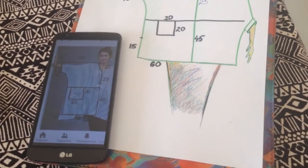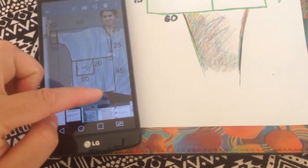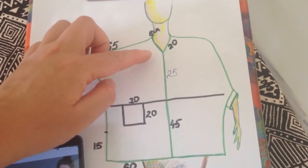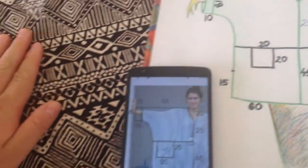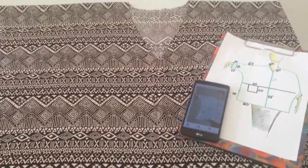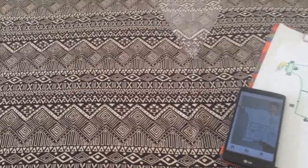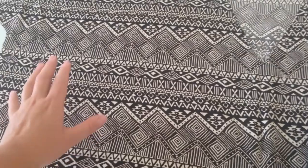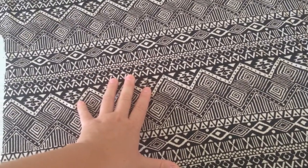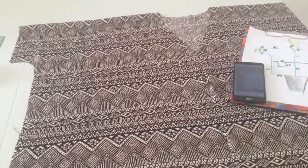Смотрите, как у меня уже получилось. Вот моя горловина, вот мой рукав, и вот сама моя блуза. Теперь смотрите: по эскизу, по модели из Пинтереста у них есть средняя линия блузы, линия на талии, плюс карман. Но я считаю, зачем усложнять. Зачем делать вот эти лишние линии, когда можно раз-два-три сшить блузку. Поэтому в моем варианте не будет линии по середине блузы. И вот идет у меня линия талии. Если хотите, можете настрочить карман. Я этого делать не буду — карманы в области живота зрительно увеличивают. Поэтому у меня получается вот такая простая блуза.